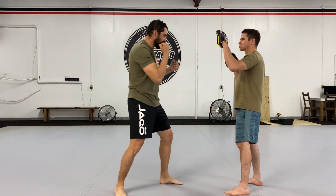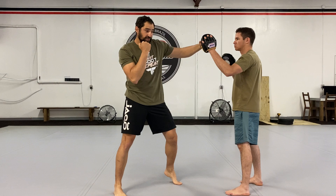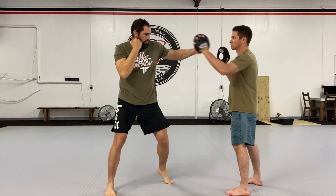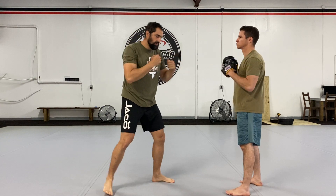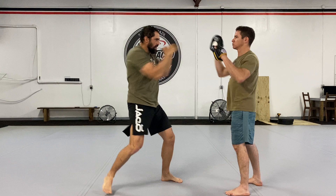Make sure that on the last strike, on the hook, your other hand is protecting your face. Jab, cross, hook. Shift and rotate the weight of your body into that strike. And once again, breathe as you're striking.